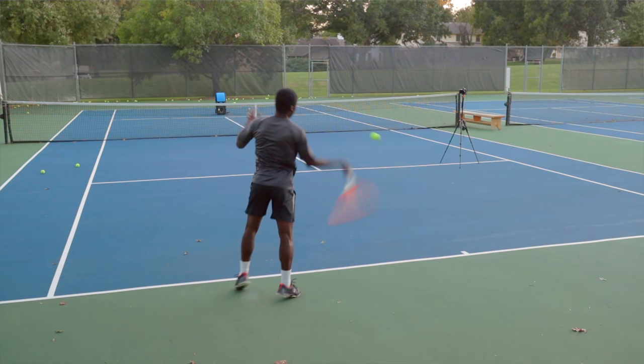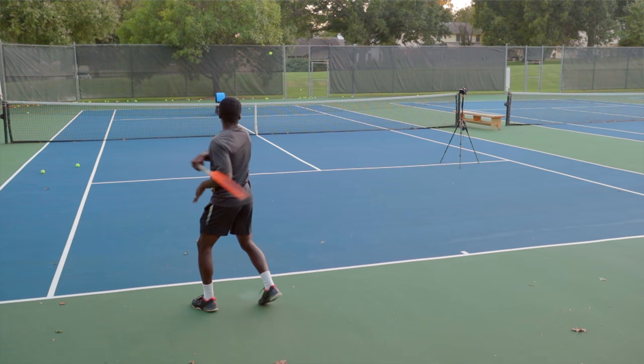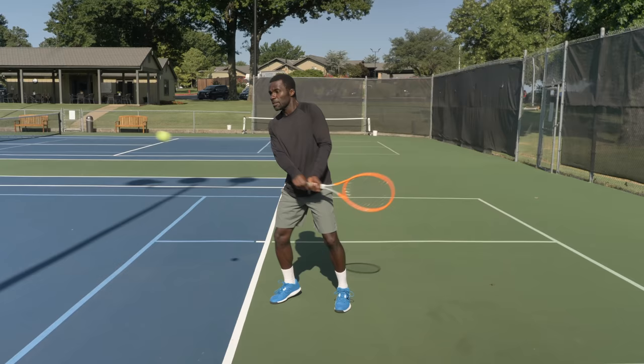The next shot we're going to work on is the forehand inside-out. This is hugely important — probably one of the most popular shots in men's and women's tennis, because you can use your forehand to hurt your opponent. The reason I like the forehand inside-out is because it's like an upgrade. If your backhand isn't as big as your forehand, you can upgrade it by running around and hitting your inside-out forehand to generally your opponent's backhand if they're right-handed.